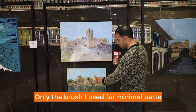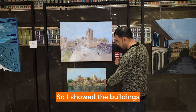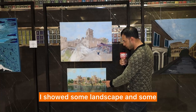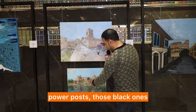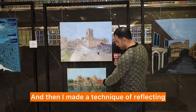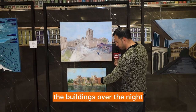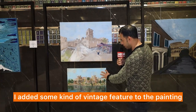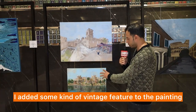I totally 90 to 100% used my knife — only the brush for minimal parts. I showed the buildings, some landscape, and some power posts, those black ones. Then I made a technique of reflecting the buildings over the Nile, and I added some kind of vintage feature to the painting.